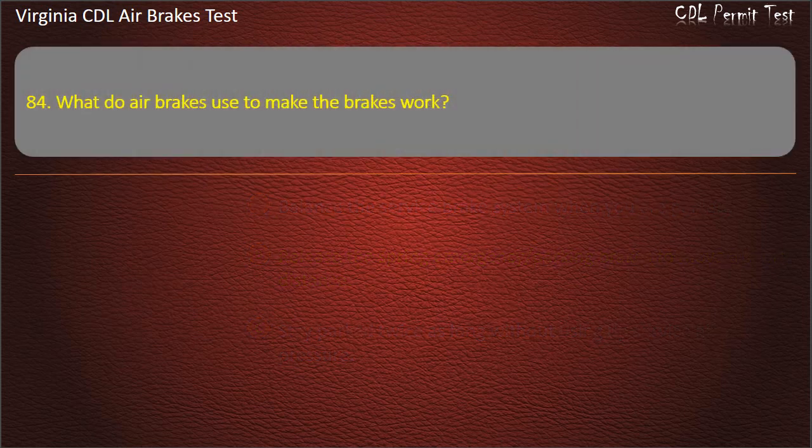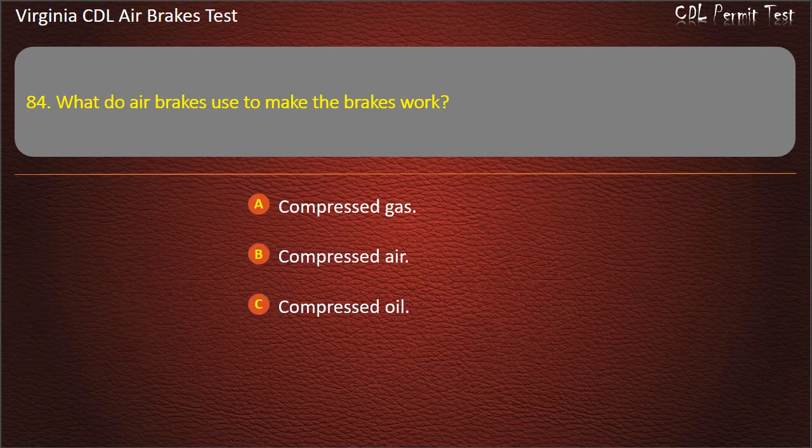Question 84. What do air brakes use to make the brakes work? Compressed gas; Compressed air; Compressed oil. Answer: Compressed air.